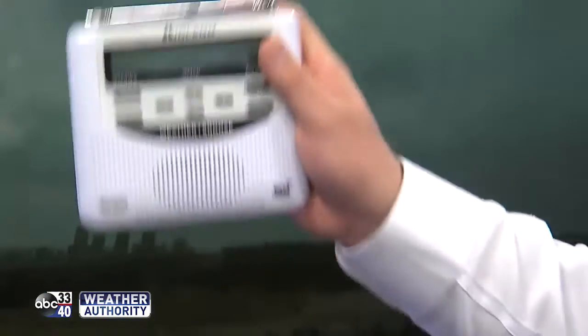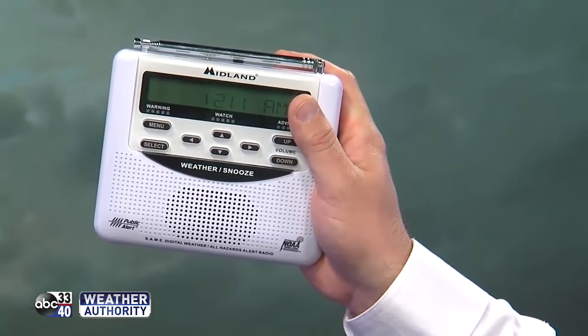You always hear us talk about weather radios, and this is what the typical basic weather radio looks like. The reason they're so important as your baseline of protection is that in the middle of the night, this is going to sound a siren if there's a warning in your area and wake you up. James and I can't just come knock on your door and say there's a tornado warning, so that's why we tell you you need one of these radios — and I'm going to show you how to program that today.